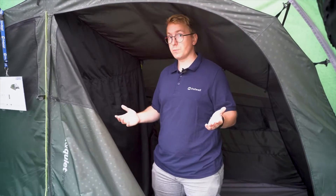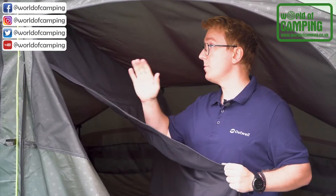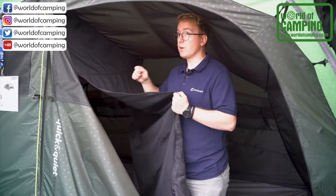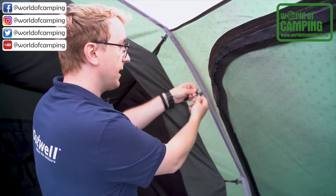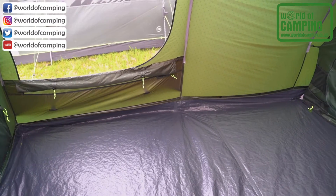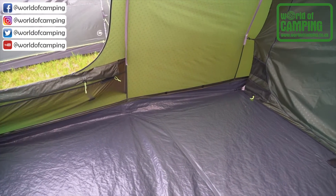The two bedrooms of the Greenwood 5 are separated through a small divider located in the middle of the inner tent. This is attached to the inner tent through two zippers, one on each side, and can be zipped up and tucked away to create one master bedroom. The inner tent is attached to the flysheet through a system that makes it easy to attach or detach. The ground sheet is sewn in and is made of 100% polyethylene, which is highly durable and water resistant.